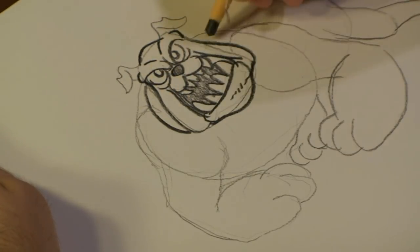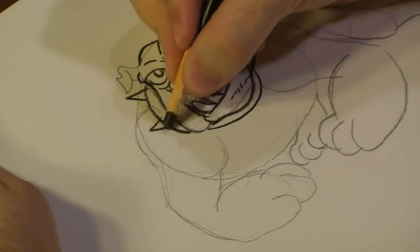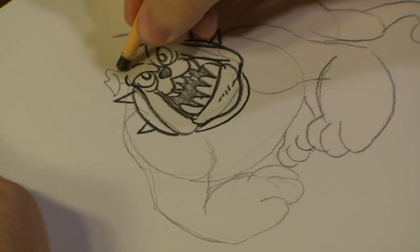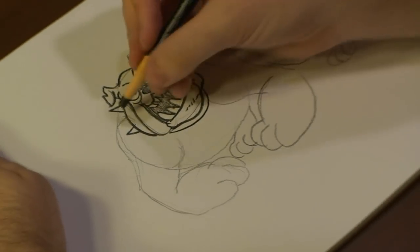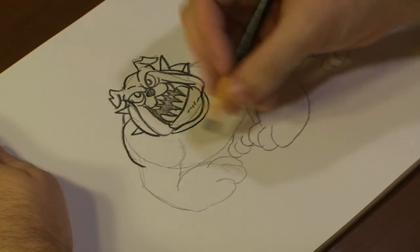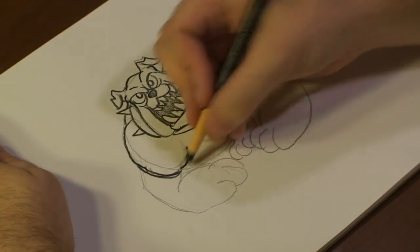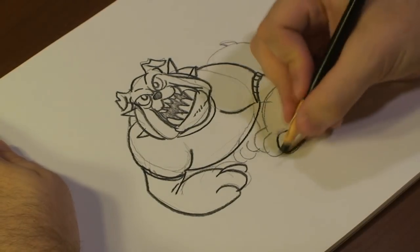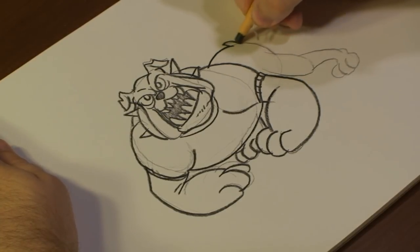Then we're going to add a collar and add some spikes on it. Darken out his ear. Now I'm going to draw out the rest of his body by darkening out the lines and adding details to it. With our bulldog, I'm going to put him in a t-shirt. Then finally, we're going to draw out his rear body.